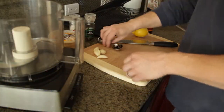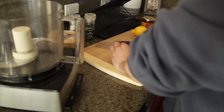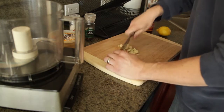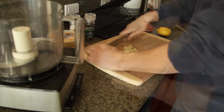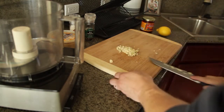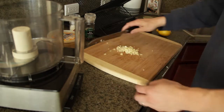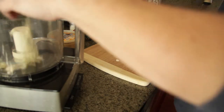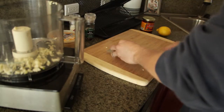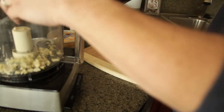The first thing we're going to do is mince up our garlic. You want to mince it a little bit to give the food processor a better chance at mixing it really thoroughly. You don't want to end up with any big chunks in there. I started with four cloves, and you're going to really want to decide how much garlic you want and how garlicky the hummus needs to be.